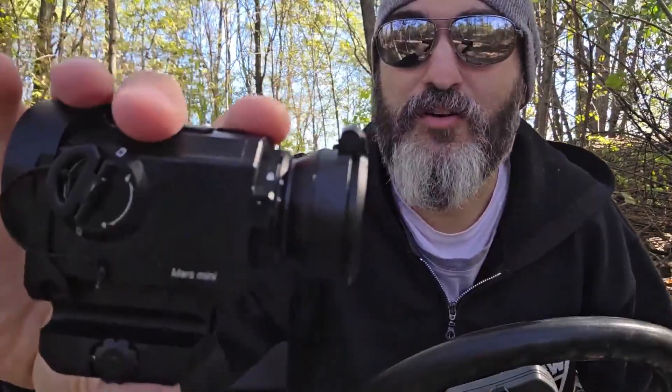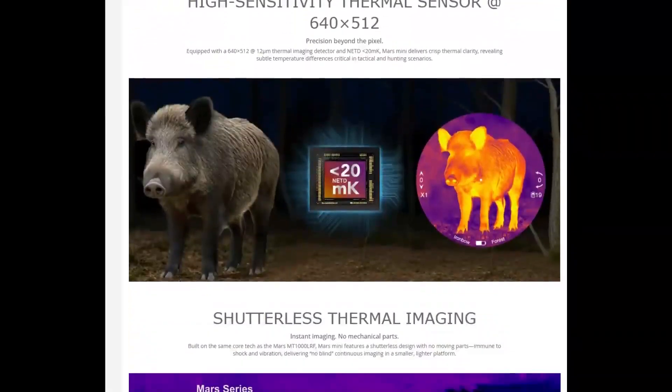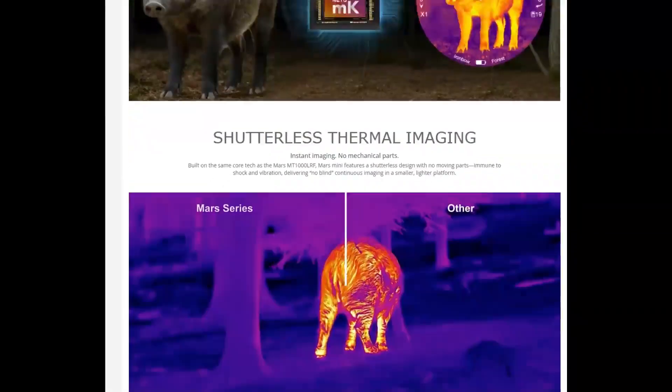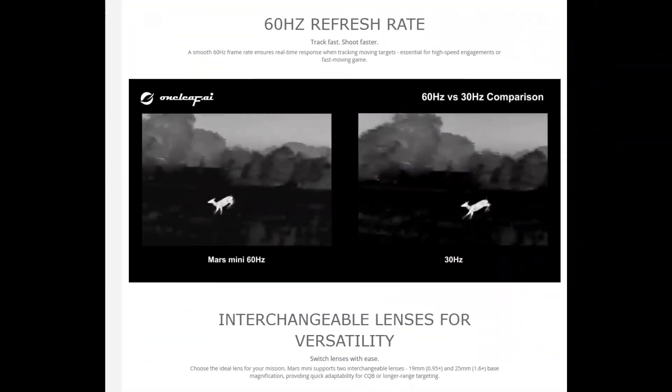Chickens have to be caged up in the coop at night to keep outdoor predators at bay. Even though with this kind of equipment I keep those predators thinned back, I can't get them all. In this video I'm showing you guys the One Leaf Mars Mini — it's a small thermal, but it's packing pretty much all the features of the big boy MT-1000 that I've shown on this channel.